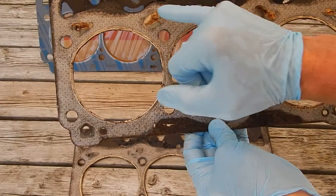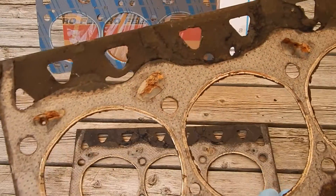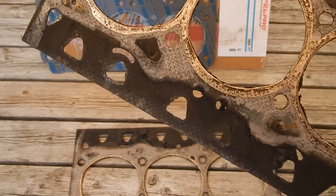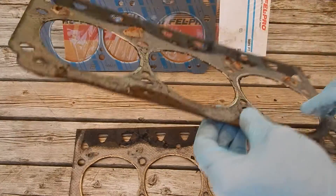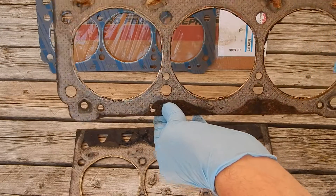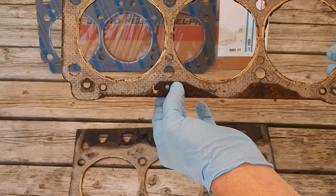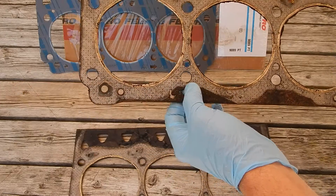...they're blocked off on these two inner ones. You can see the deck did a pretty good number on it — here and here. This is the front, towards the radiator side. This would be cylinders 1, 3, 5. This is going towards the front timing chain and water pump area.